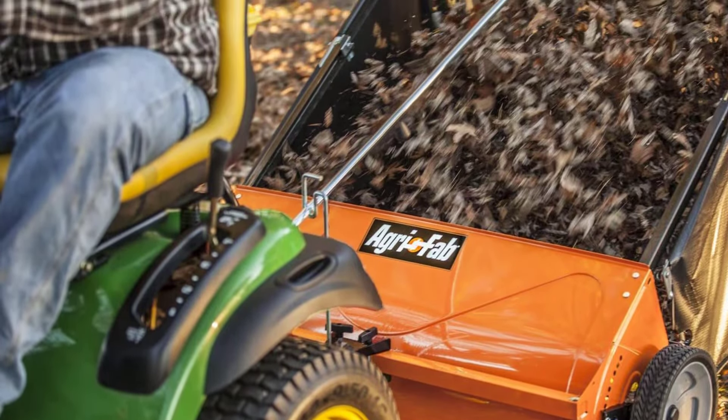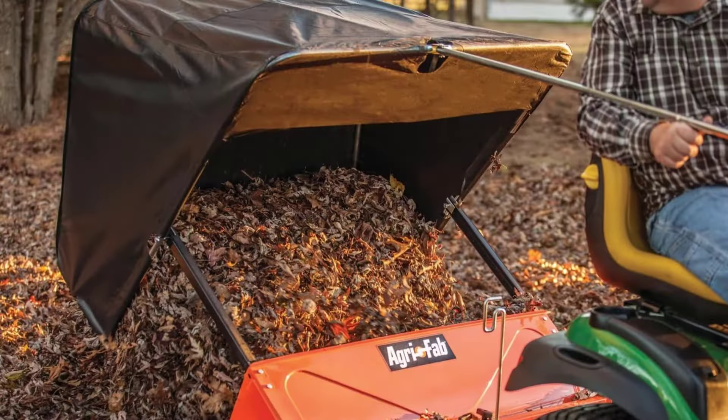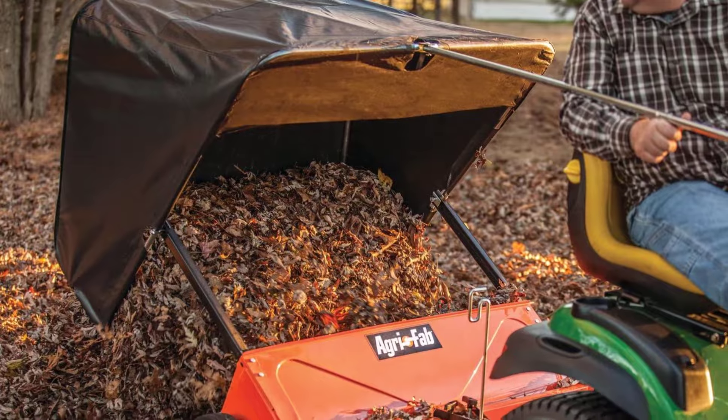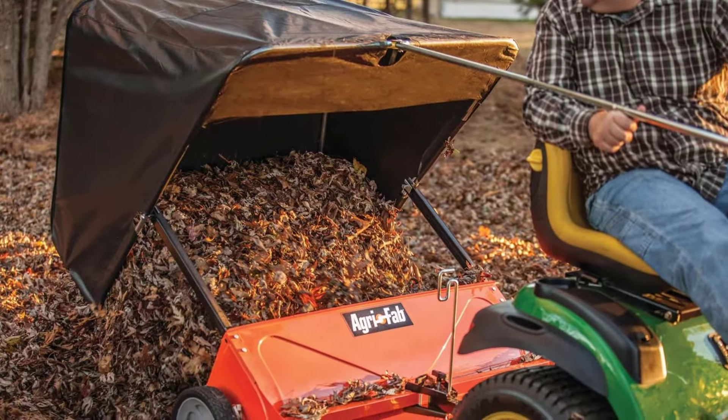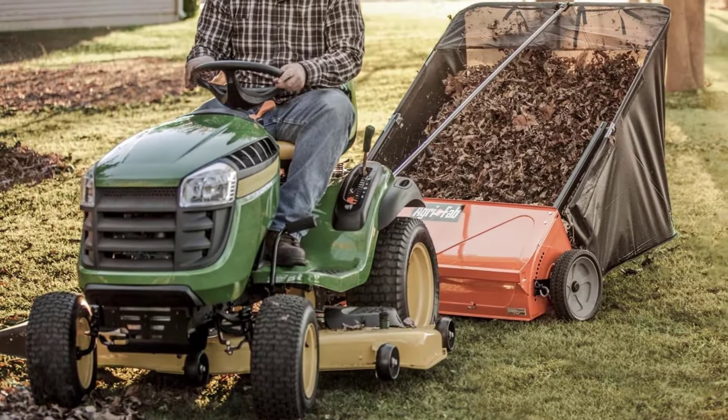We love that you don't even have to get off your riding mower to empty the hopper if you don't want to — the long steel lever is easily reached right from your seat. Give it a pull and the back of the hopper drops open to unload the leaves and other debris onto your compost heap, gathering tarp, or ground.